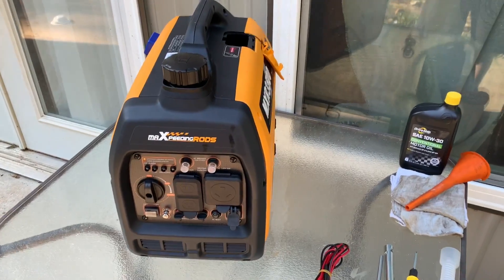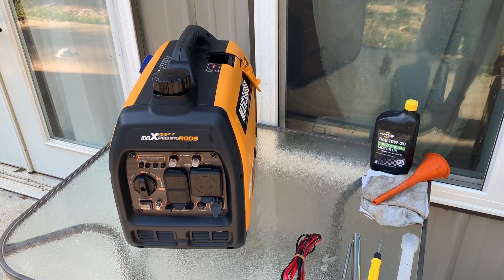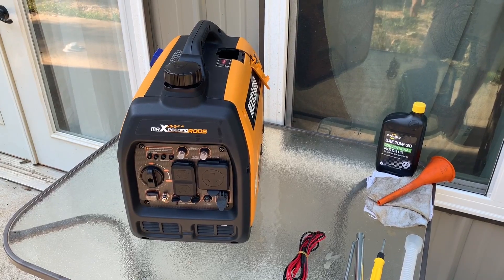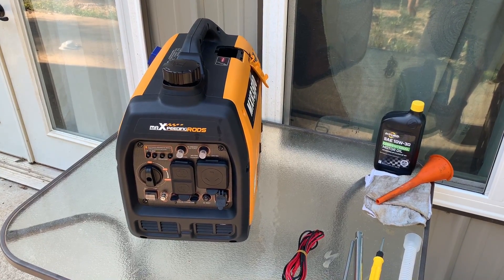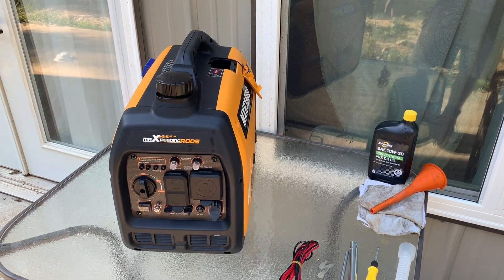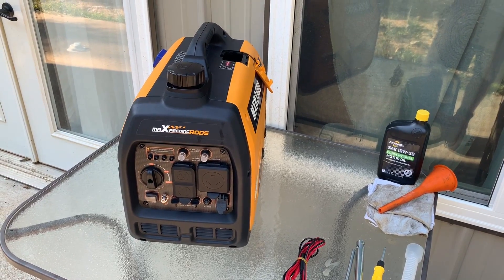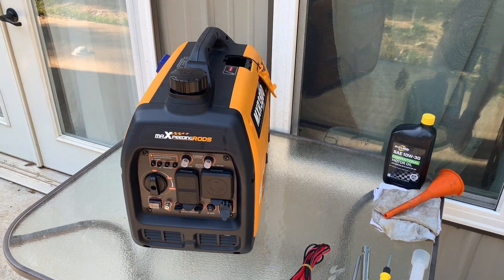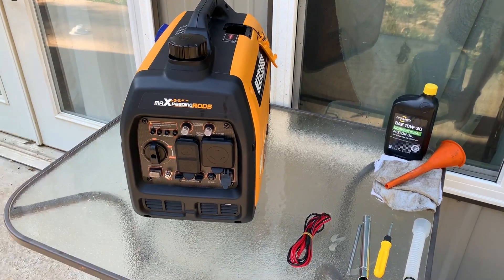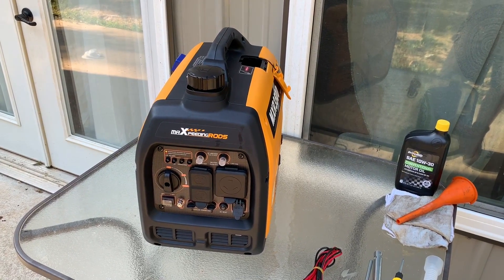Some pros and cons: this thing only weighs about 50 pounds, give or take. They're saying somewhere around 50 pounds, which seems about right. It actually weighs just a tad more than my Yamaha did, but with a lot more wattage. It's a small size — not very much bigger than a 2,000 watt inverter generator. It does have that 30 amp plug.